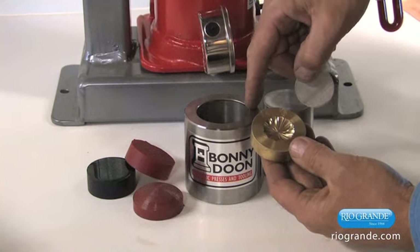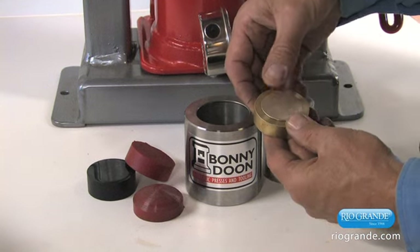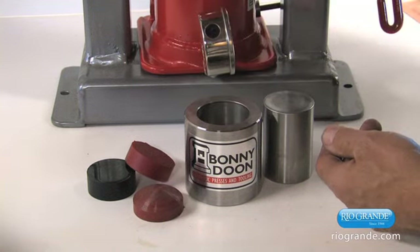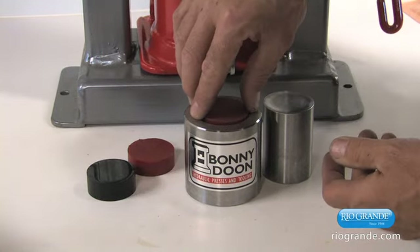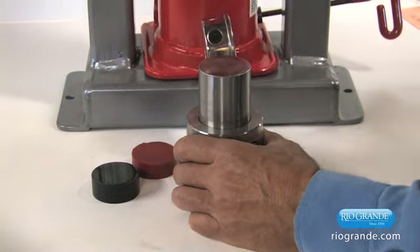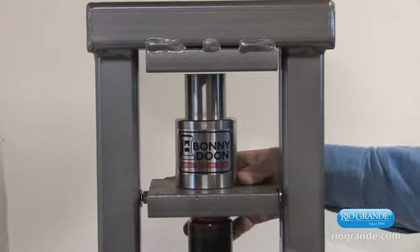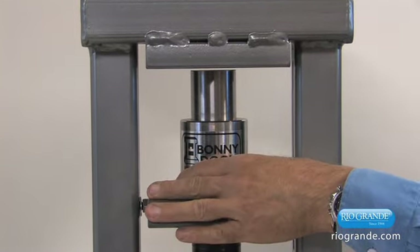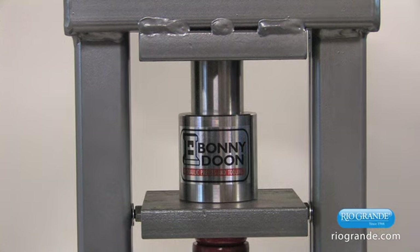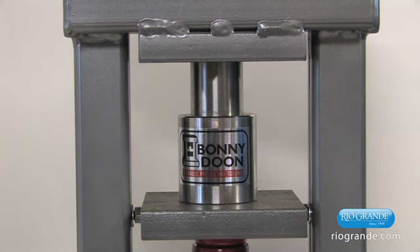I'm going to go ahead and stack this into the precision die forming container. First, put the die in there, nice and centered, and drop it down to the bottom. Next, take a piece of urethane and put it on top of that, then the punch simply goes on top. Load this up into the press, making sure everything is centered, and pump it up to a full 10,000 pounds per square inch — a full 20 tons of pressure.